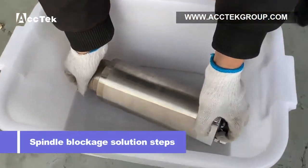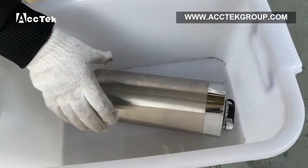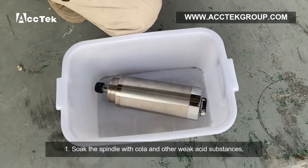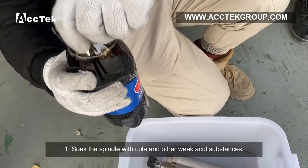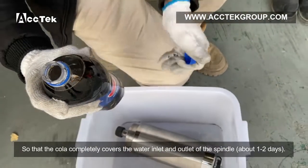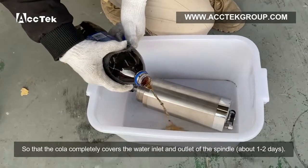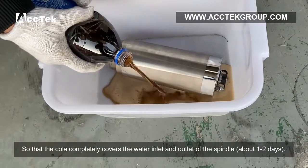Spindle blockage solution steps. Step 1: Soak the spindle with cooler and other weak acid substances so that the cooler completely covers the inlet and outlet of the spindle for about 1 to 2 days.